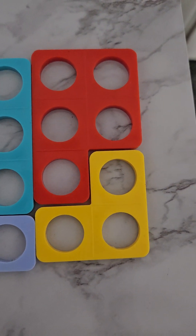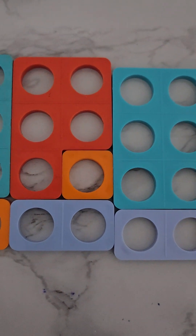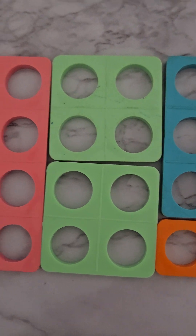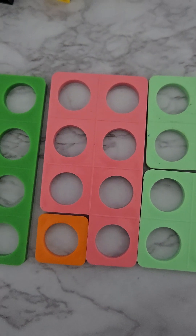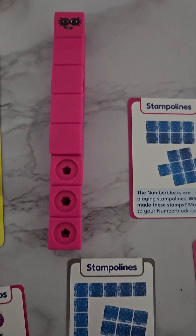Look at our different ways of making eight — we have this one, this one, this one, this one, this one, and this one, and finally the block of eight. That's all the ways to make eight with our numicon. You should try these!